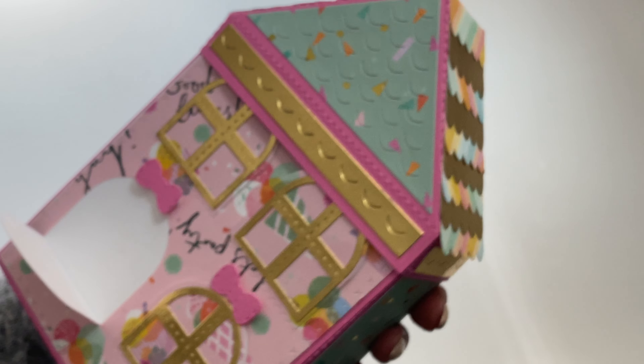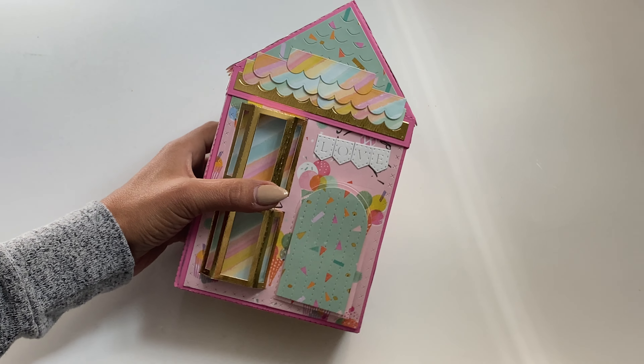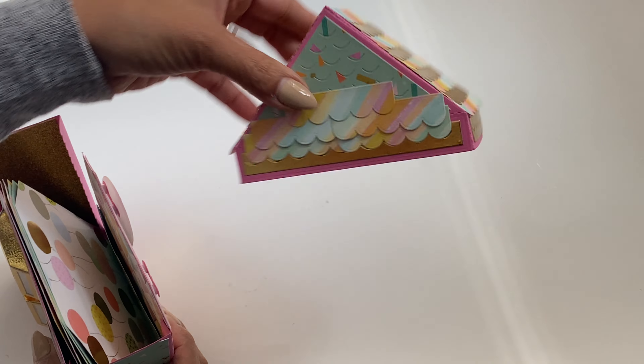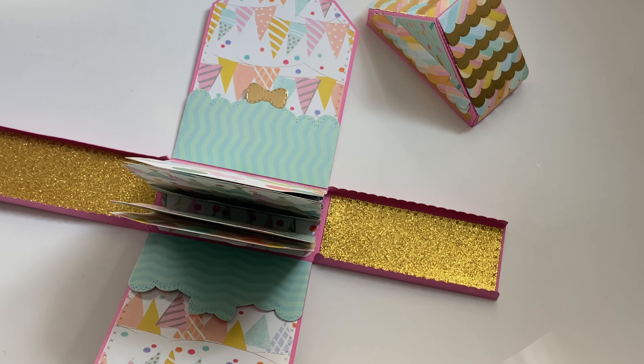But look how cute that is — oh, so much fun! So I decided to create a birthday themed house mini album. I'm going to open it up. You just take the lid off, which is the roof, and then you have this explosion inside of it.